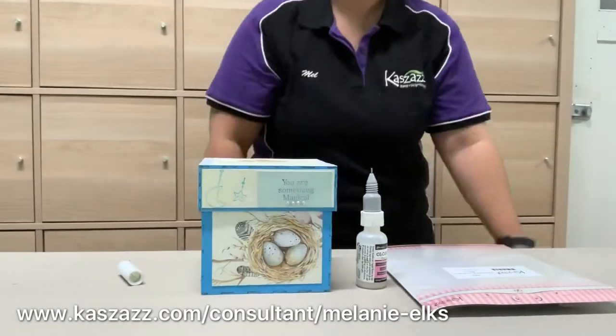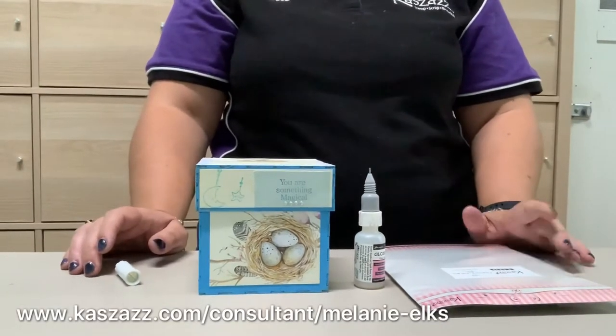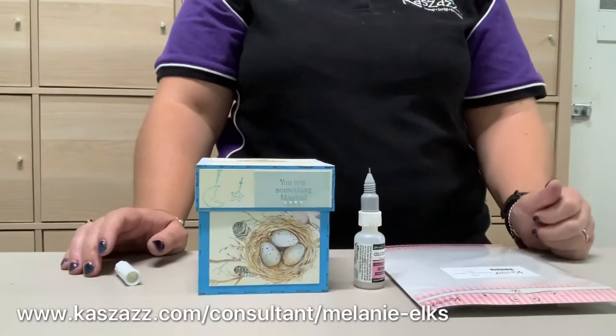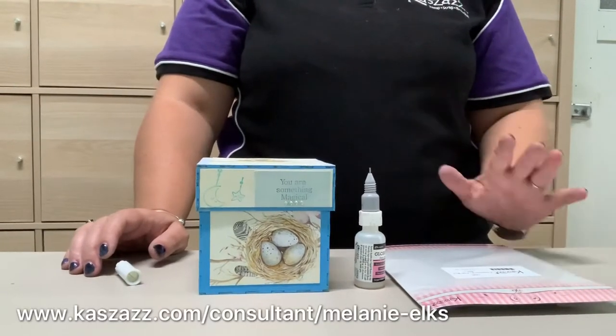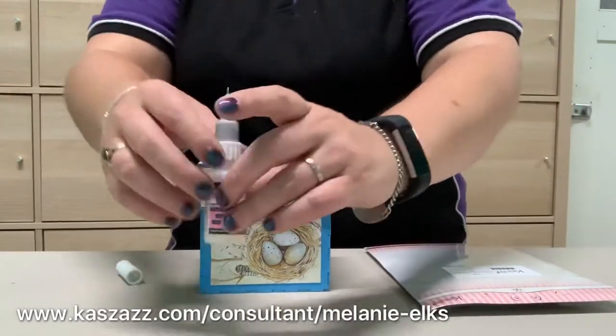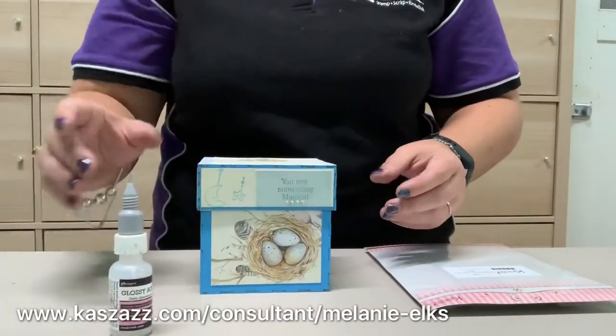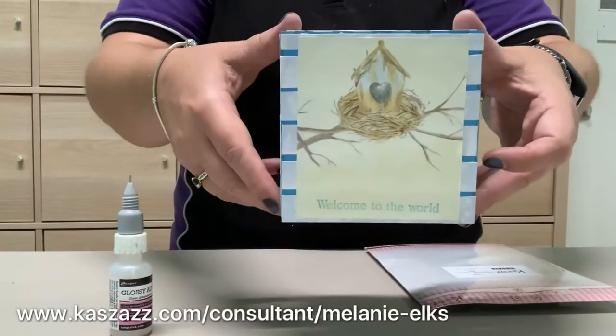Hi everyone, welcome back. Tonight I spent some time decorating one of our chipboard gift boxes, and it got me thinking that I wanted to show you how really easy they were to actually assemble. So I'm going to show you how to assemble it. I have decorated one as well, just to show you what you can do with them.